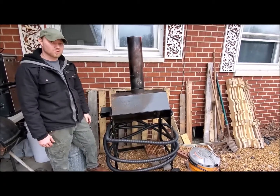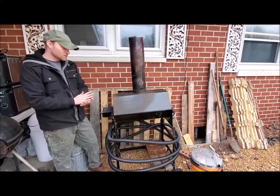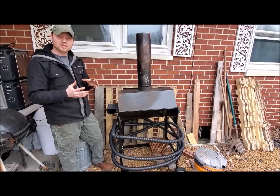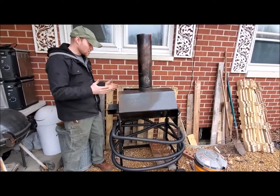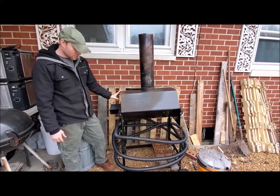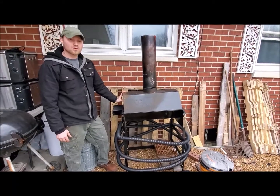Overall, this thing's a really nice forge. You can find them on whitlocksforge.com starting around $400, I think. So they're not super expensive. It's a long lasting forge, and that's pretty much it. I give this thing a thumbs up.